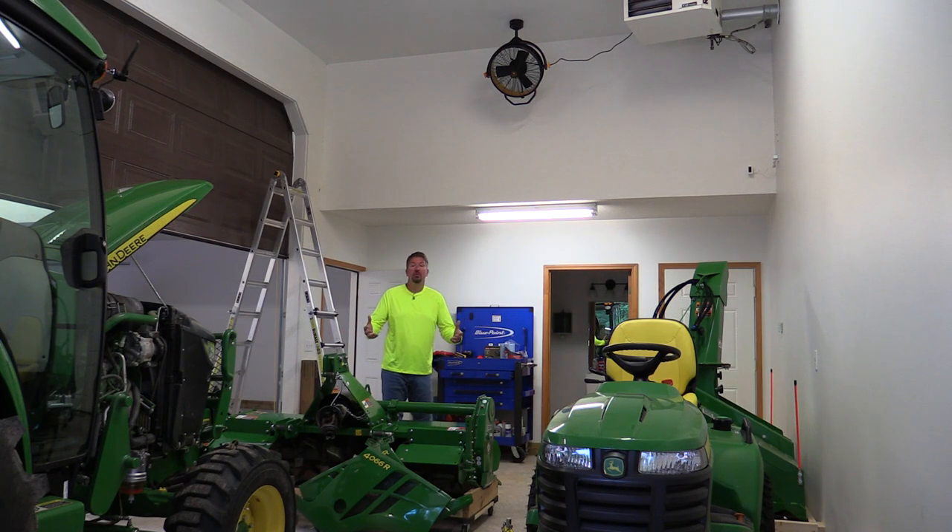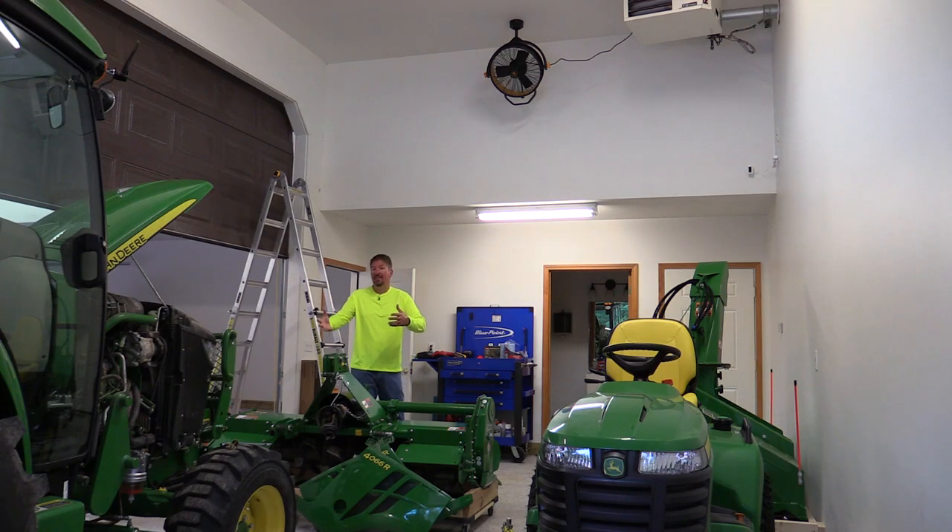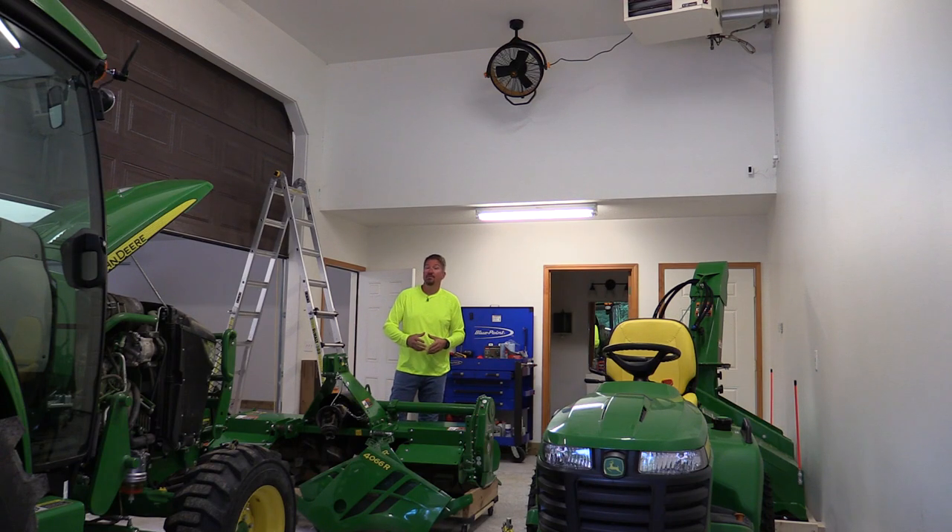If you're looking for an affordable solution to move some air around in your garage to help keep you cool, or to help dry things off in the summer or wintertime, this Mule garage fan might be the affordable option for you. It is easy to install, can be purchased with a remote, and also moves quite a bit of air. I'm going to go through this guy top to bottom.